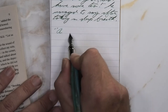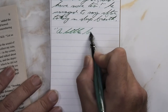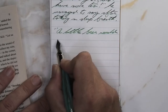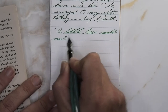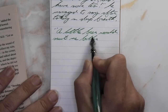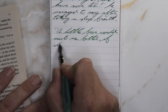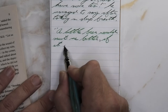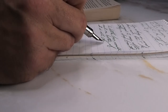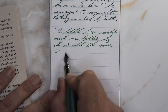Looking at the medium nib, we get the same great tone that we had on the Clairefontaine, still lighter than we had with the wet fine as we would expect. It does not feather, it does not spread. There's going to be a moment where things look a little wonky — that was me, not the ink, pen, or paper. I like what we're seeing for shading, it's definitely coming through. The color I'm getting here is what I think really makes this stand out beautifully.